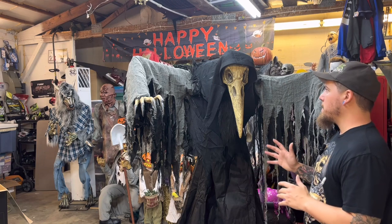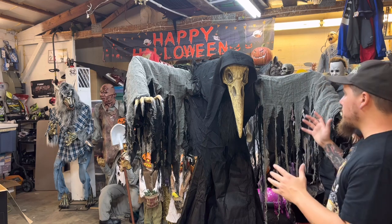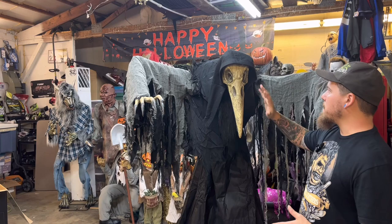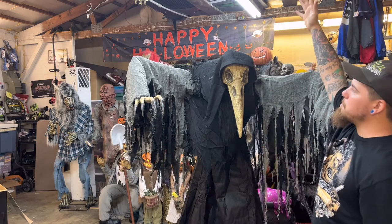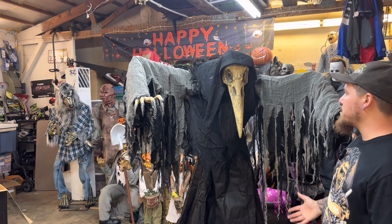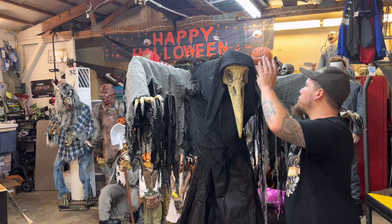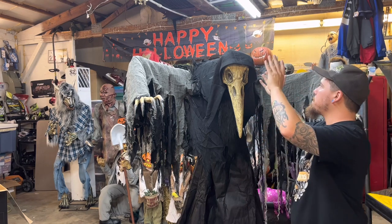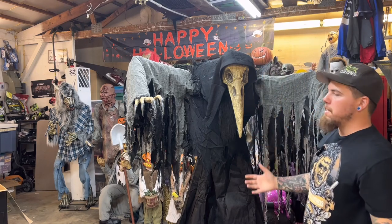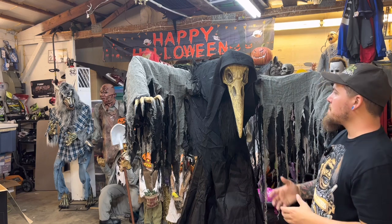It definitely looks better in person than it does in the online demos from Spirit Halloween — it is massive. I wish instead of the head just coming out and in, there was another foot and a half — this thing could easily be seven or eight feet tall. They made it six feet tall, but they definitely should have made his head way taller. It sticks out like a foot and a half, maybe close to two feet. This thing could have been way up in the air at eight feet tall — then that would have made more sense as a $300 price tag.